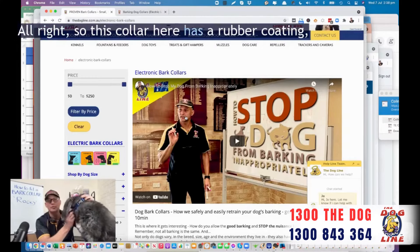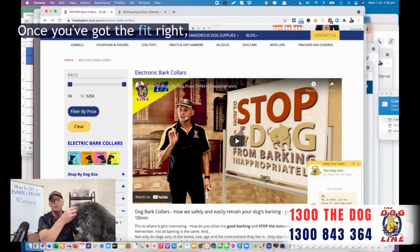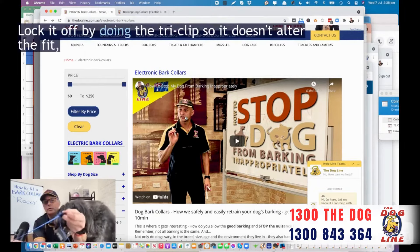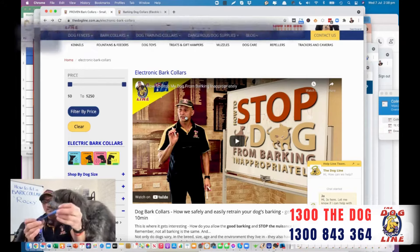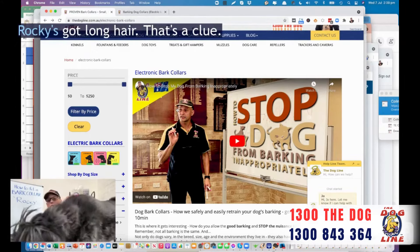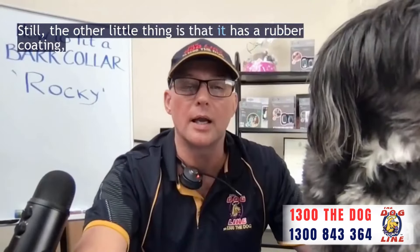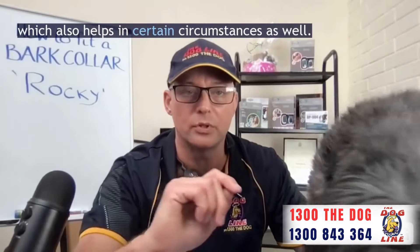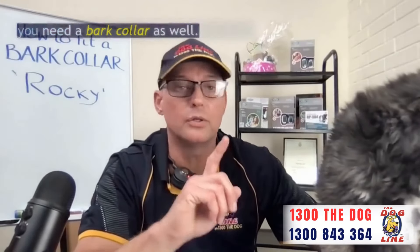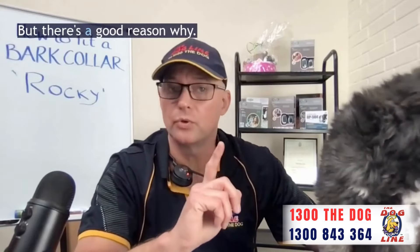This collar has a rubber coating which is important when it comes to those little tips. Once you've got the fit right, you can then lock it off by the tri-clip — so it doesn't alter the fit — and then you'll know exactly what fit to do. Rocky's got long hair — that's a clue. The rubber coating also helps in certain circumstances. If you have our pet barrier dog fence and need a bark collar as well, we've got a bark collar that can be worn at the same time, and there's a good reason why.